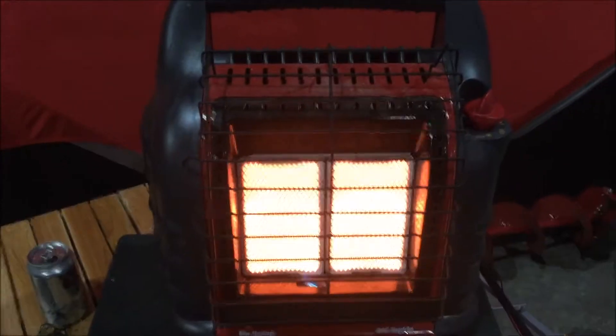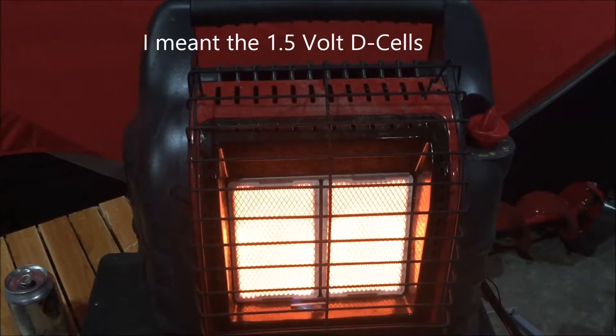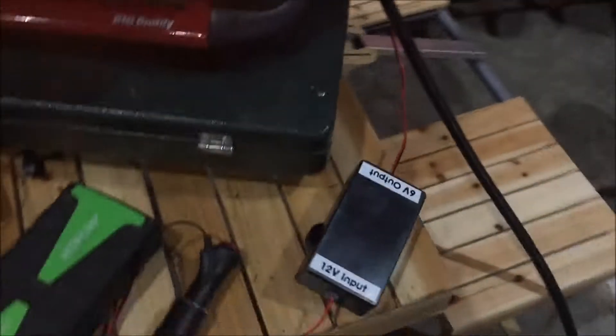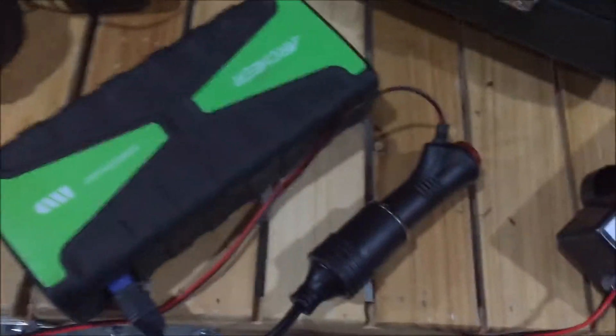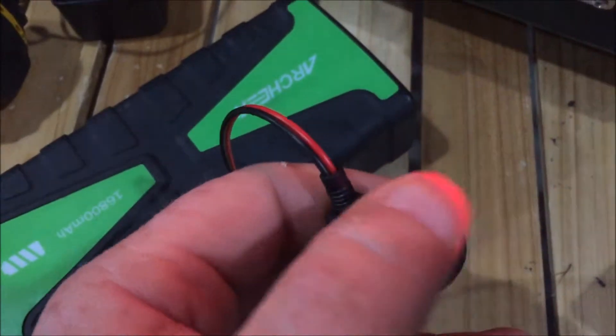I was having problems trying to find a way to keep the fan running on this thing, and the 9-volt batteries were a pain. So what I did was I checked on Amazon and found these buck converters that go from 12 volts to 6 volts. I just built this box — 12 volts coming in from a booster pack, with a switch and a fuse in there. You can hear the fan running now.